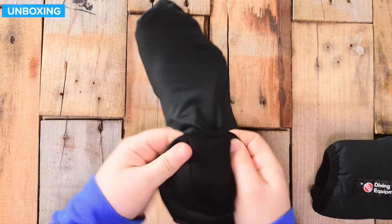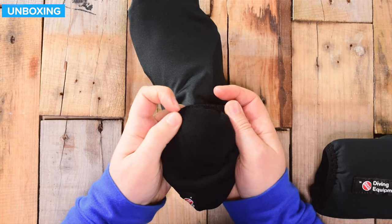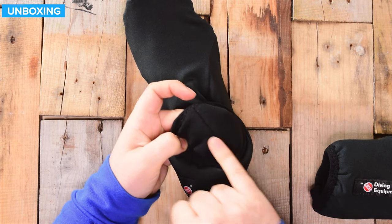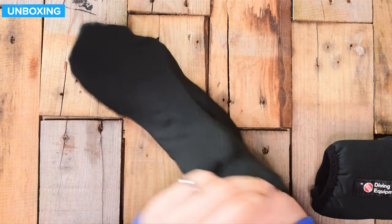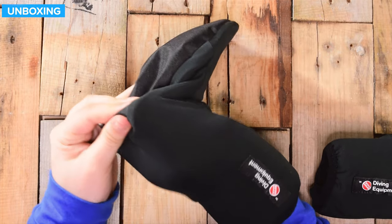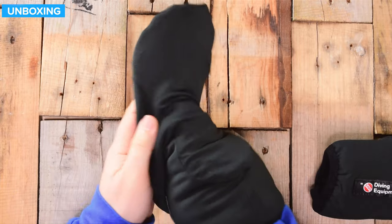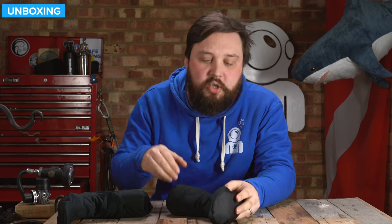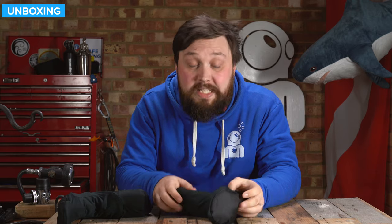On the inside, you have a soft fleece lining. The stitching is folded in on itself, so it's nice and soft against your skin, and that continues throughout. It's a single material, so unlike some socks that have a second internal lining and an external lining, this is all one piece. You're not going to get it bunching up and having to adjust it. Just very quick and easy to put your socks on and they're ready for the dive.